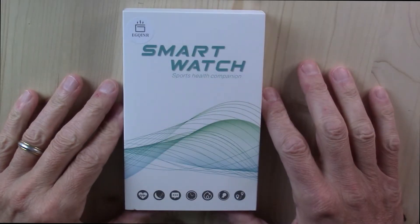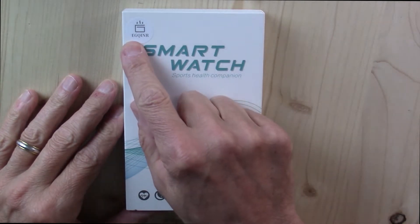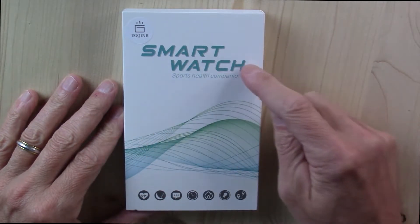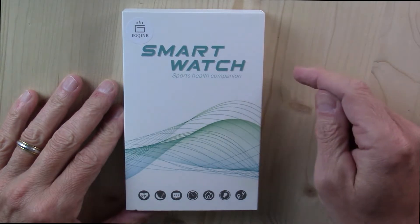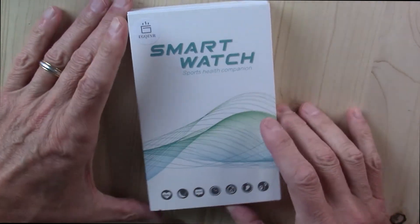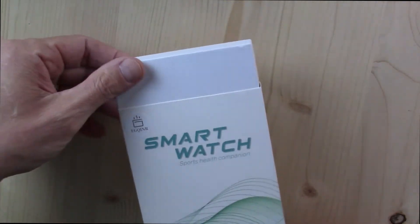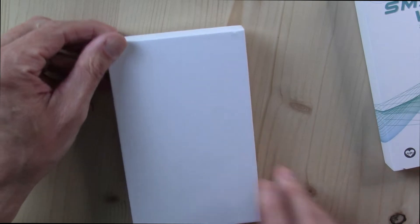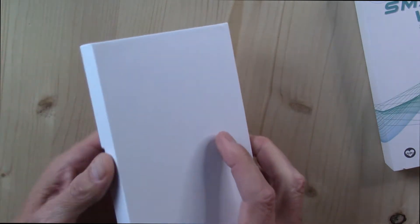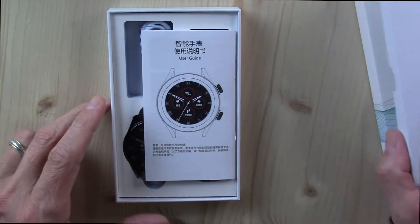Hello and welcome back to another one of my smartwatch reviews. This is the EGQINR smartwatch. It doesn't have a model name on it, but by the time you've watched this video, I've splashed it up on the previous screen — this is the unboxing. This company sent this to me as a review unit in exchange for a full, fair, and honest review, which is what this will be.